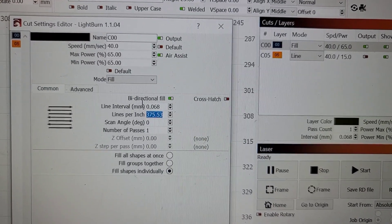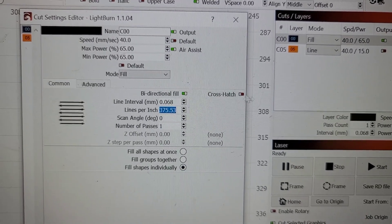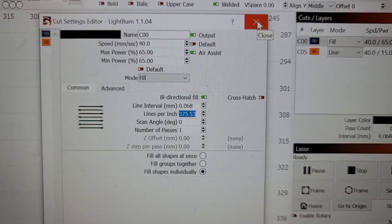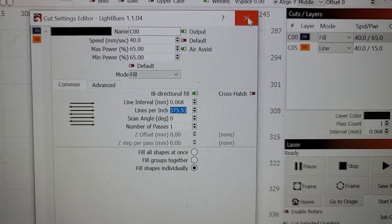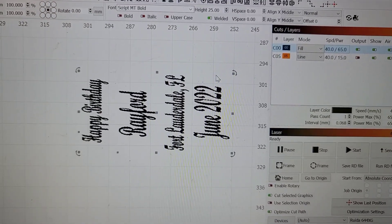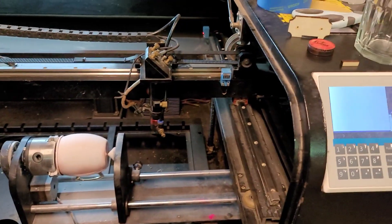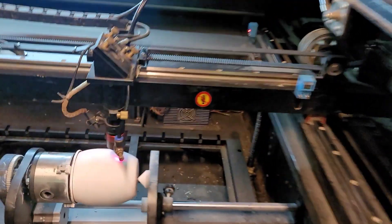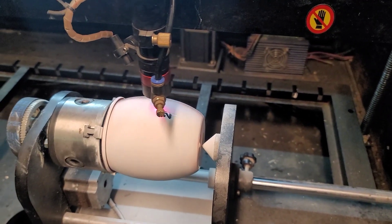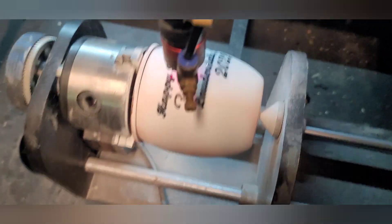I'm doing shapes individually — filling each letter in individually — so it has enough time to really burn that letter in, instead of just passing over and flicking on and off. I want it to stay on and really engrave that image in. You can play around with it but I found that was the best method for me. We've got this in the rotary, hitting start on the machine — and there it is, it's going. In a few minutes I'll show you how I'm going to spray the second coat and we'll do round two.